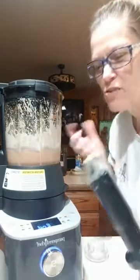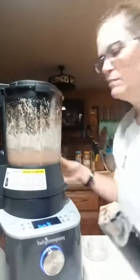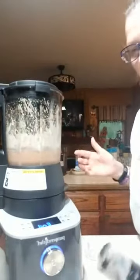It's a little more banana flavor than I like, so I could add some more strawberries. But I'm going to show you what I've got.